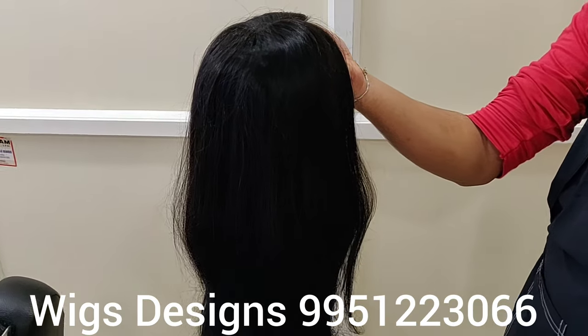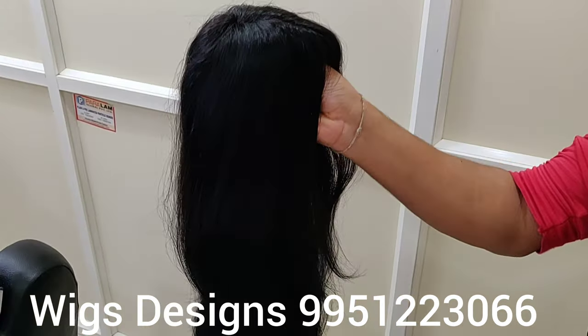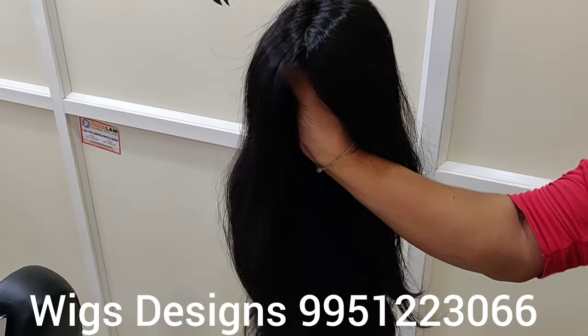Now the next product is a full lady's wig. You can see this — it's 100% natural human hair.